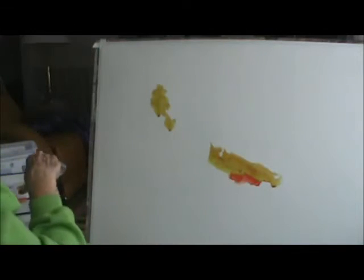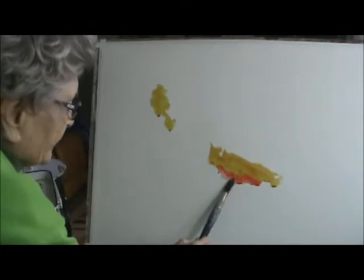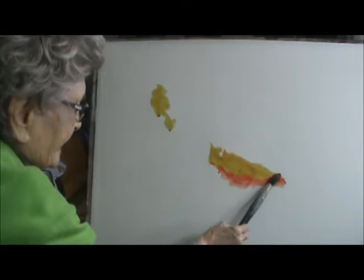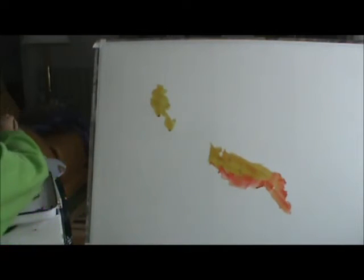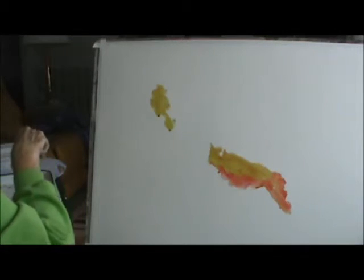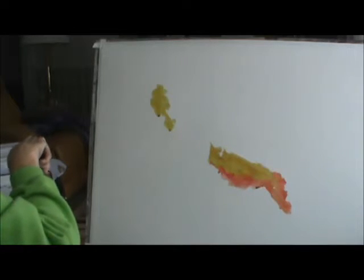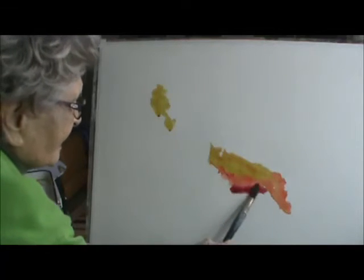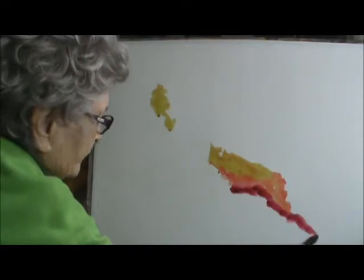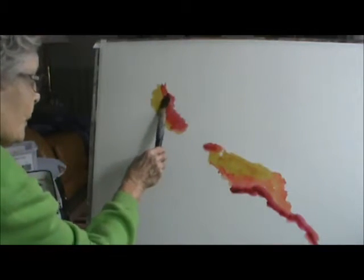What I want you to understand is what the watercolor does — you watch and see what it does. I like to use the warm colors right now and I also have a little warm magenta. It's a beautiful color and I like to add it to others too.